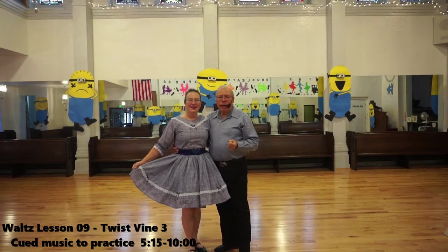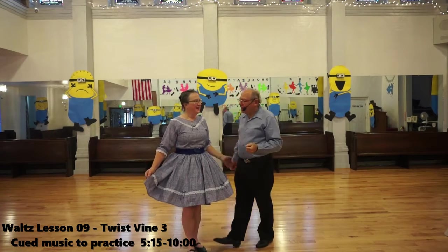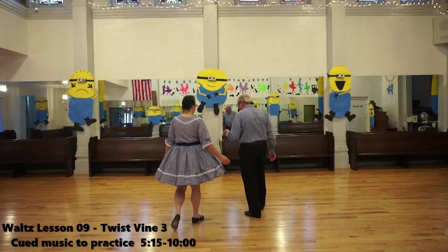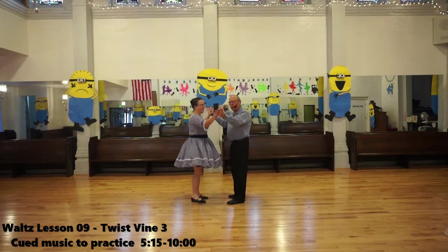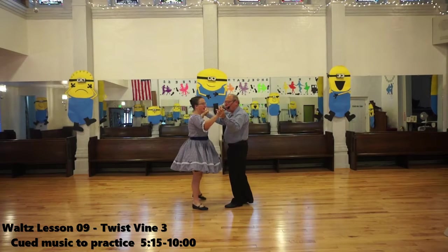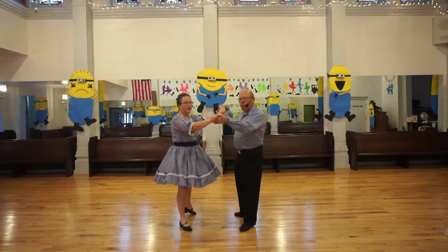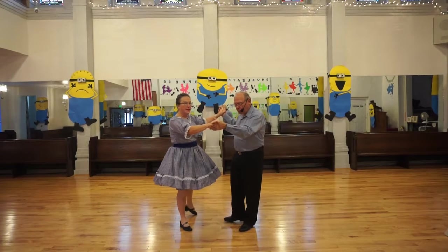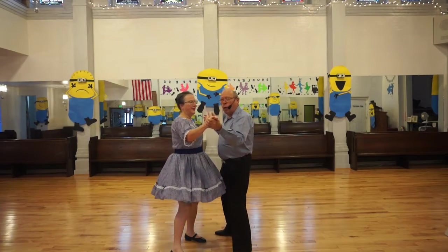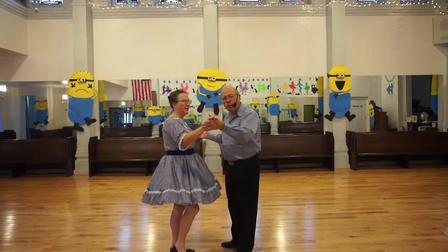Now we're going to do a variation of the vine — the vine three. We'll do it in butterfly. They step to the side, then we go behind, and then we step to the side again. It can be followed by a through face close, or for me to start with a trailing foot, I can maneuver in front of her.